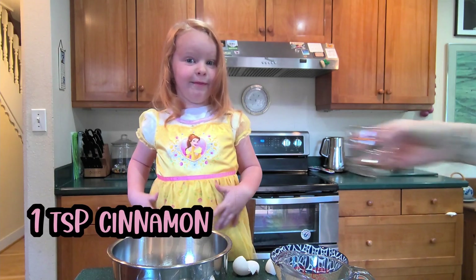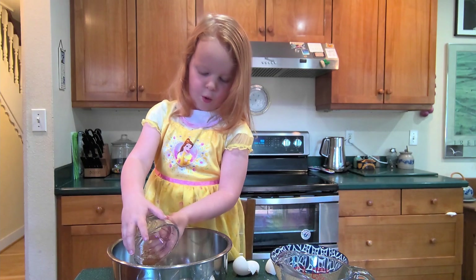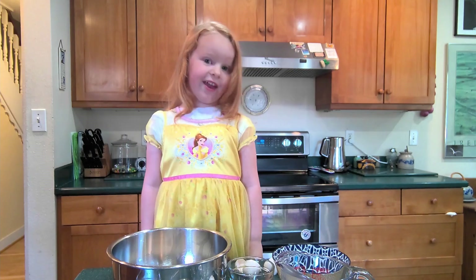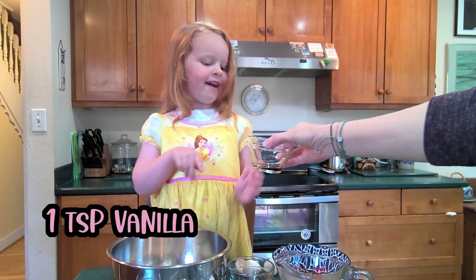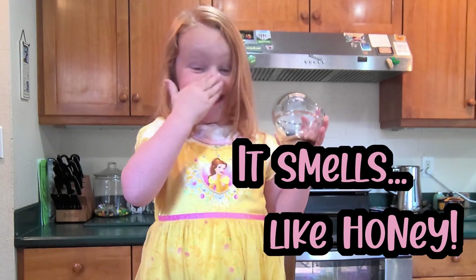And then some cinnamon. Then a vanilla. It sounds like honey.